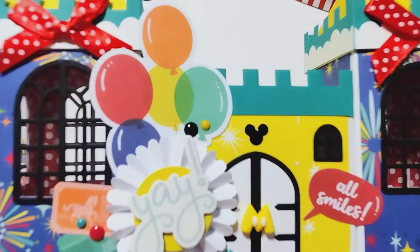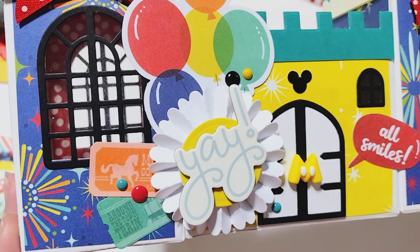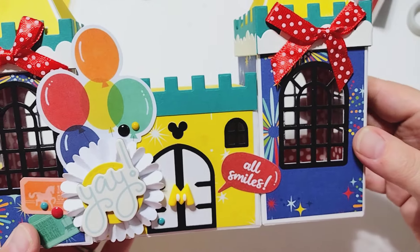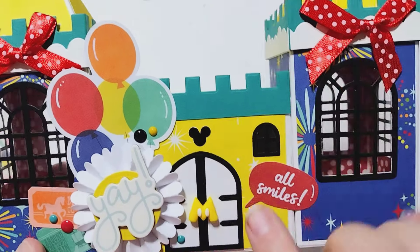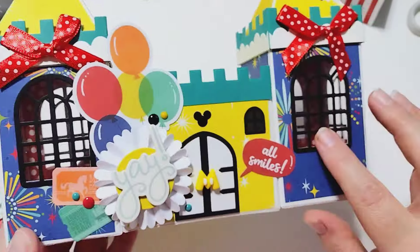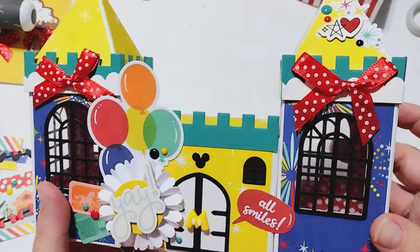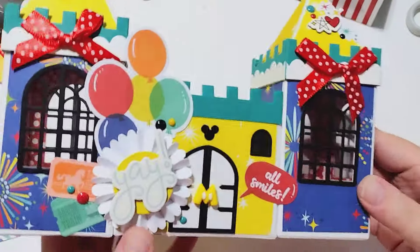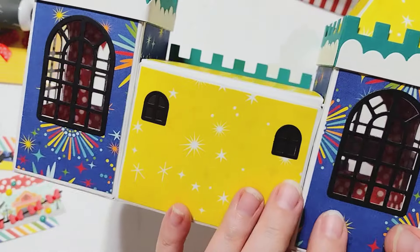I layered up some embellishments on the front, used some stuff from the collection, and I've got this little enamel sticker and a little cabochon on the door. I've got acetate in the windows. I think it's really fun and cute, and I really enjoyed creating it.